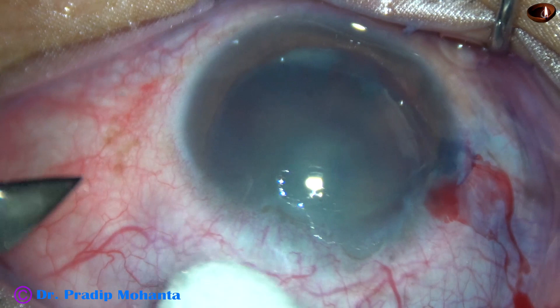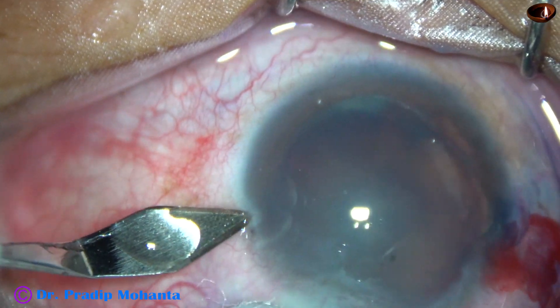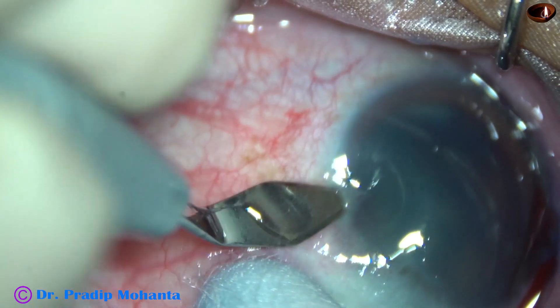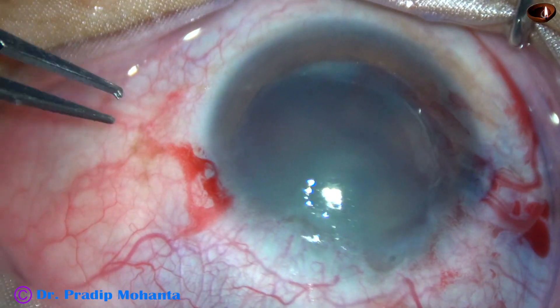Before that, this is the main incision. I am making this main incision with my left hand, and the main incision is at 2 o'clock to 2:30 o'clock.